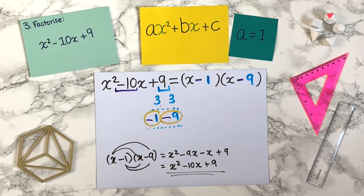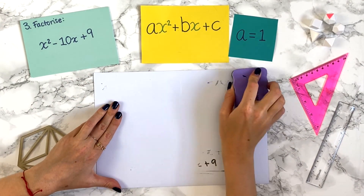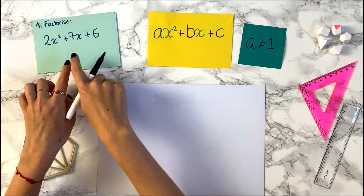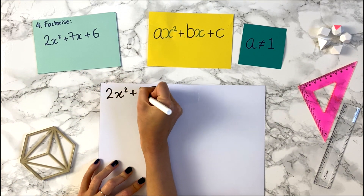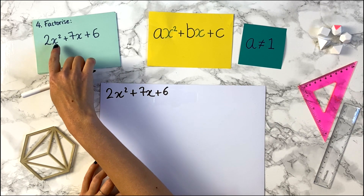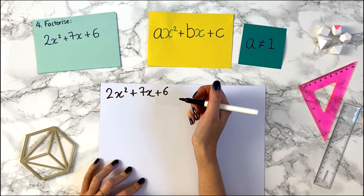In the last video, we looked at how to factorise quadratic expressions when a equals 1. Now let's try to factorise some where a is not 1. So let's try this question here. We're asked to factorise 2x squared plus 7x plus 6. Notice here that we have 2x squared, so the a value is 2, which falls into our case where a is not 1.